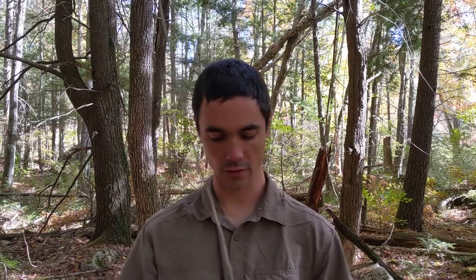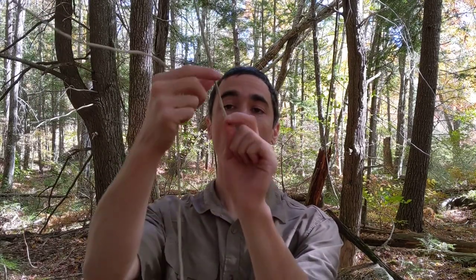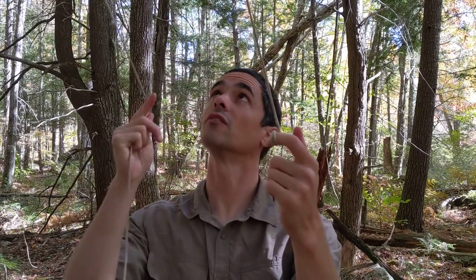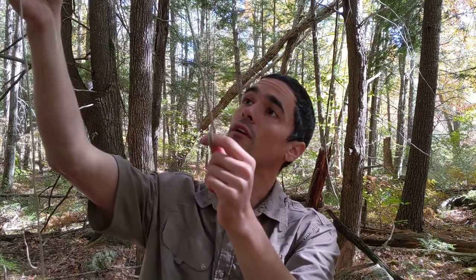This is where the interesting part starts. We want to grab the end of our rope that went over the top of the branch because it's the shorter end. We're going to reach over and grab the other side of the string coming down on the other side of the branch, and pull that down until I don't have a lot left. I'm going to wrap this around my finger once or twice to make sure I don't lose it, because you don't always get it on the second shot and it can be a real pain sometimes.